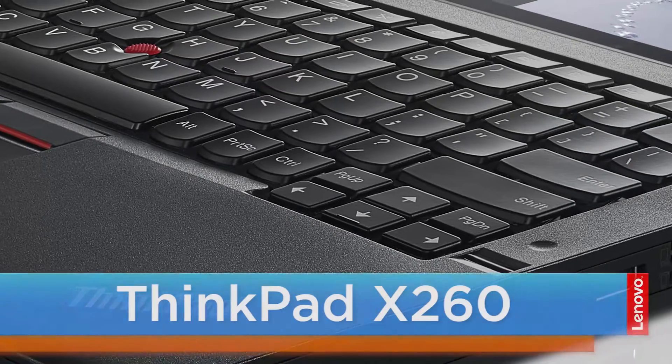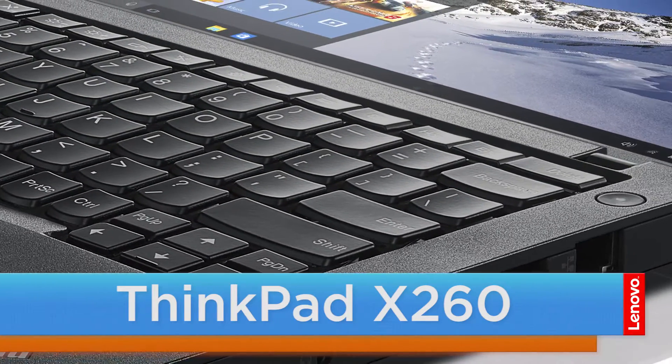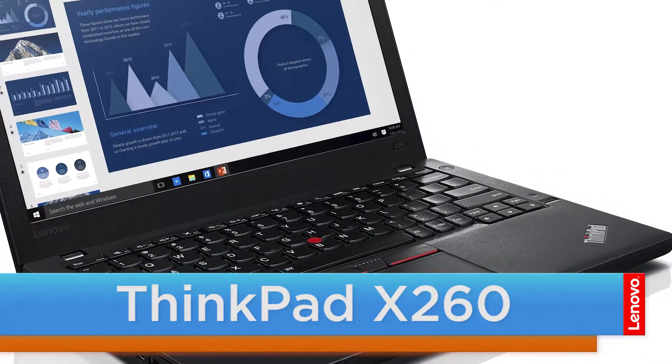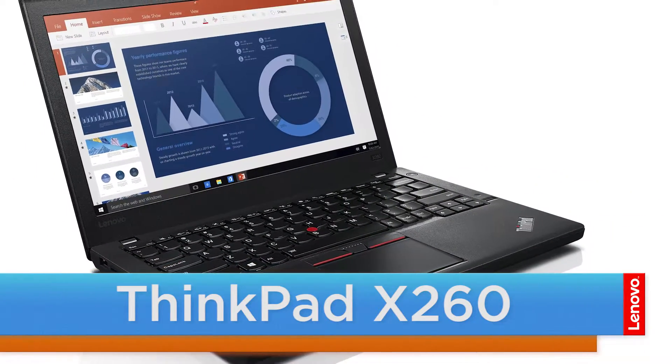Hello everyone, I'm Brandon with Lenovo and I'm here today with the ThinkPad X260. Today we are going to be replacing the wireless LAN card. This process will take about ten minutes and it should be easy enough for anyone to do.